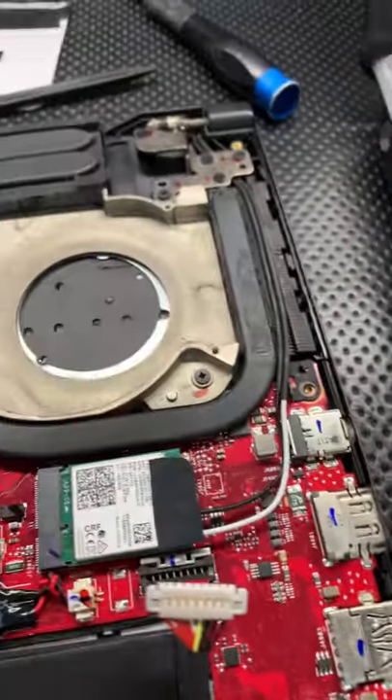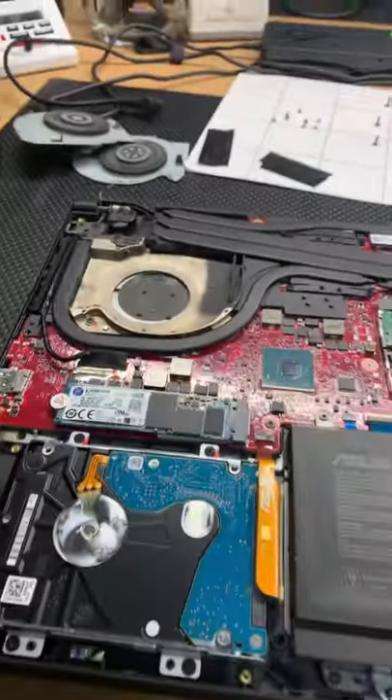Those screws come off right there, and you can get this cleaned up. We're gonna clean it up and get this baby up and running.